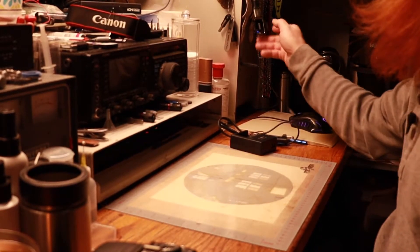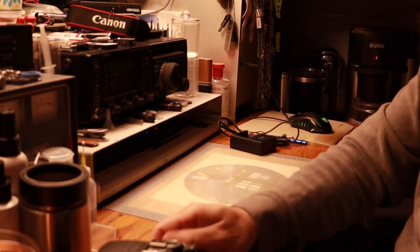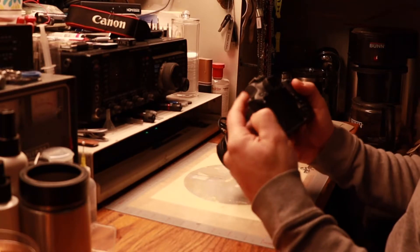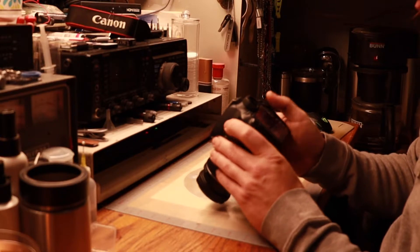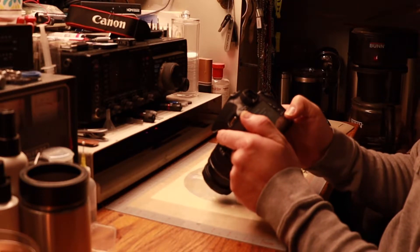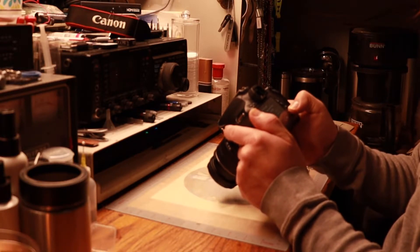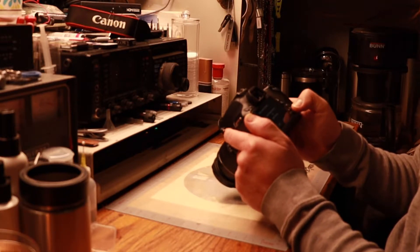Now that I've transferred the new firmware to the card reader, I'll go ahead and pull this out and insert it into the T4i. Then we'll go ahead and power up the camera and look for the firmware. We'll scroll down to the firmware and go ahead and update the camera firmware as needed. It says current firmware is 1.0.1 — update firmware. We will press OK.